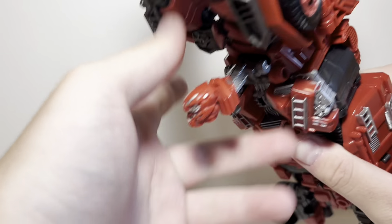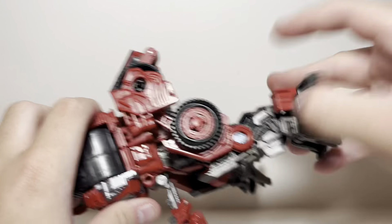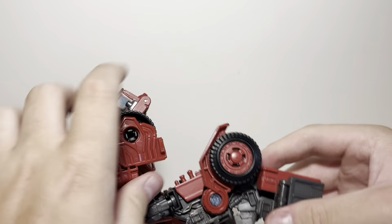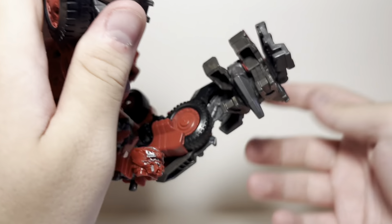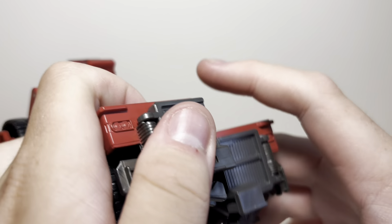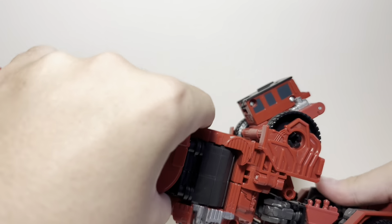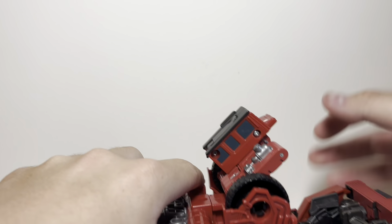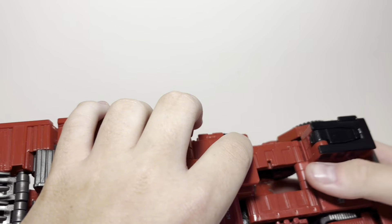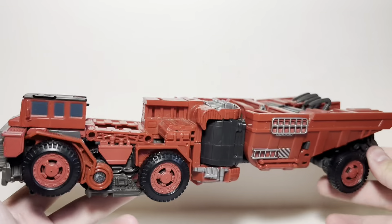Take the head down and just rotate it. Now for the legs — take the little claws, fold them up through the heels, fold these sections forward — those are the front of the truck, I know. Take that little inward ankle tilt — it is an ankle tilt, it's just not meant to be one. Then peg the front together. Take these little side wheels, fold them down, take the entire cockpit area and peg it in — that went way easier than expected.